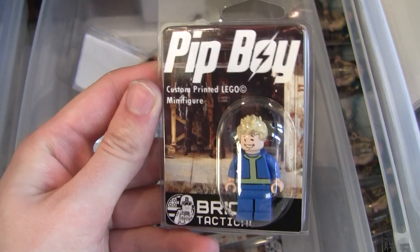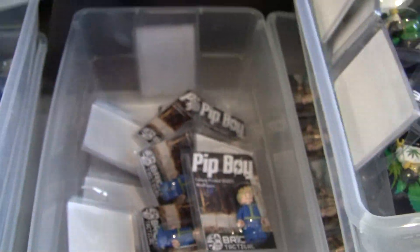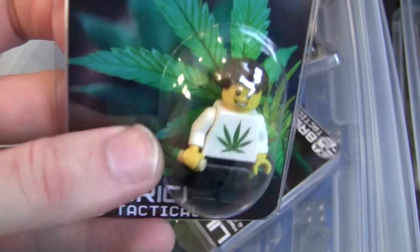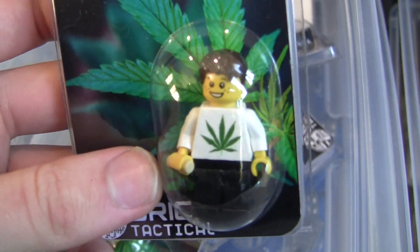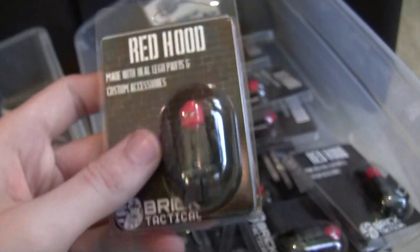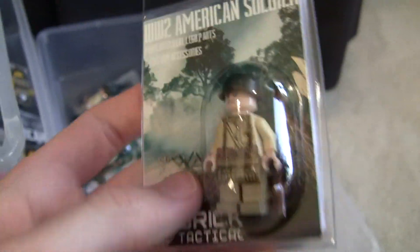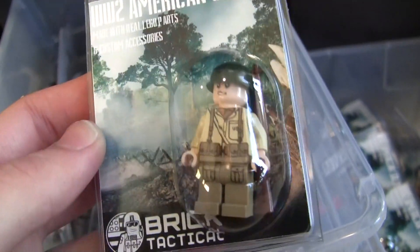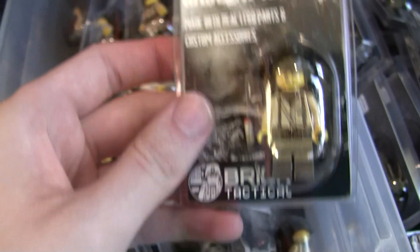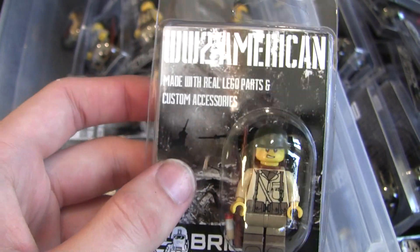For all the Fallout fans, we've got Pip Boy — another batch of about 20. There's also a funny figure I'm calling Little Smoke, for adults only, with a custom printed torso and a custom overmolded accessory. Next, we've got 20 Red Hoods — one of my superhero lineup figures. And then we've also got the classic World War II American soldier, who now comes with a rifle at the same $15 price. I'm trying to add more accessories to make the figures more valuable.